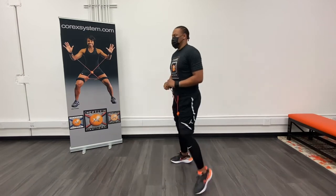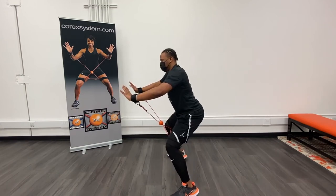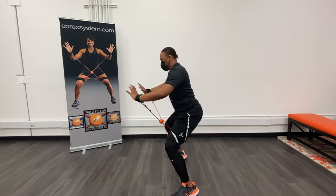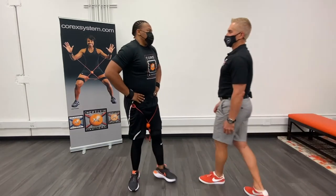Now let's see a side view. He's going to drive into the core neutral position, then rotate to the left: one, two, three. Back to center, then to the right: one, two, three. And then release and relax. So that was excellent — thanks so much. We'll see you on the next one, Venzel. Thanks so much.